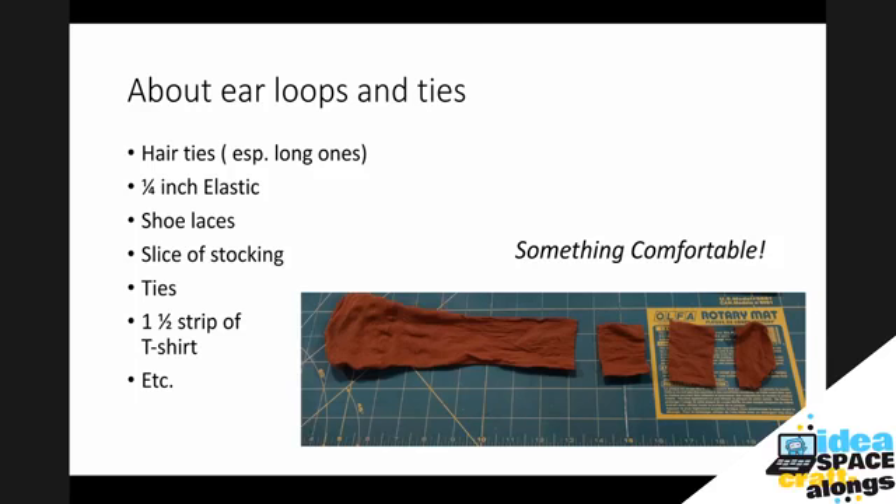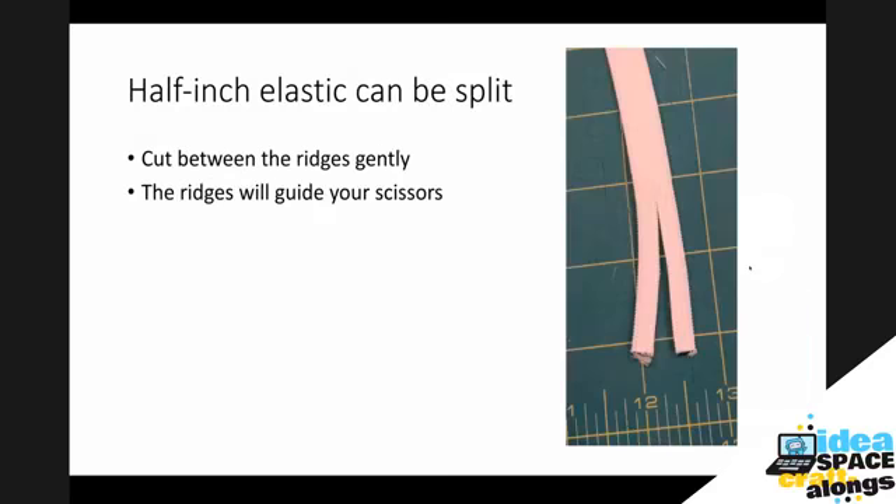The feedback from nurses who've been wearing these all day long is that sometimes your ears get sore, so you want something comfortable. I've used quarter-inch elastic — wider elastic will make your ears sore; a quarter-inch is good. Flat shoelaces work well. You can take a slice of a stocking — slices should be about an inch and a half. You can also cut a one and a half inch strip of t-shirt material and it'll kind of curl up to make a tie. Think in terms of comfort first — you don't want to get irritated and start fussing with your mask.